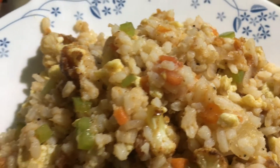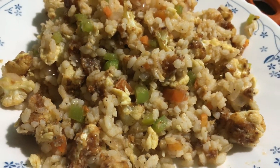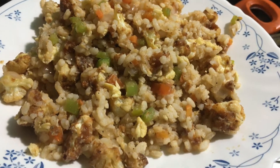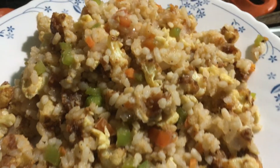Hello friends, welcome to the next video. Now, we have a rationer. We have to cook a little bit. We have to cook a gobi fried rice.